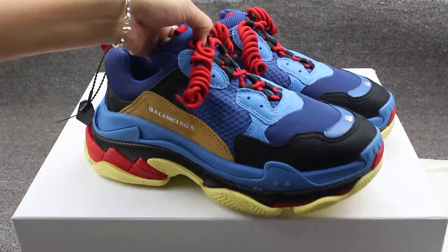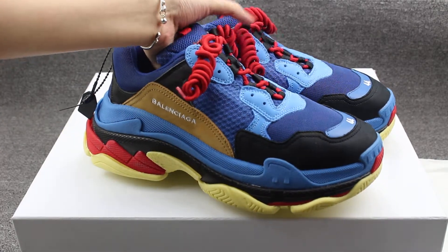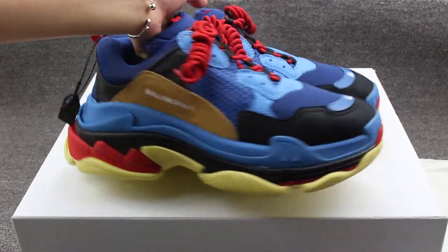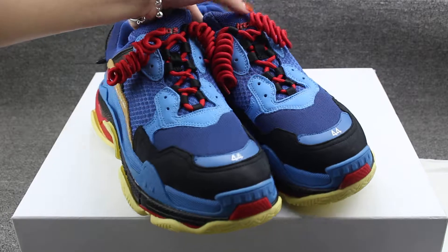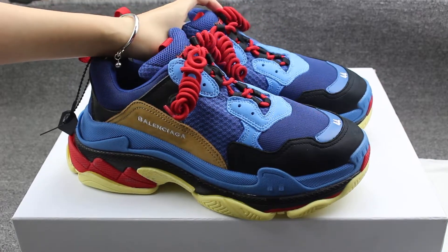Today I got one pair of the new style Balenciaga Triple S, a new colorway. This is the new colorway of the Triple S. Let me show you guys the shoes.